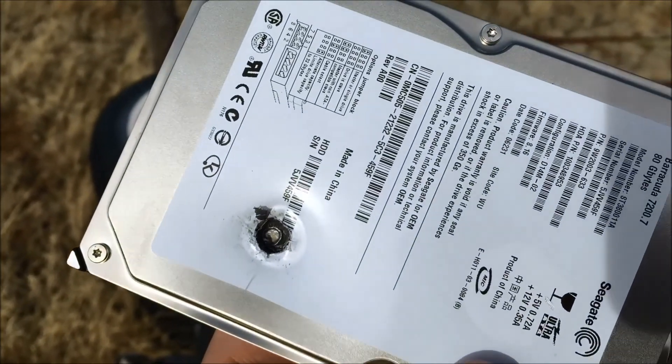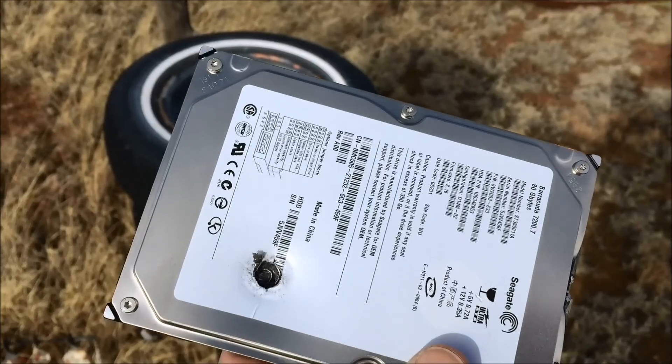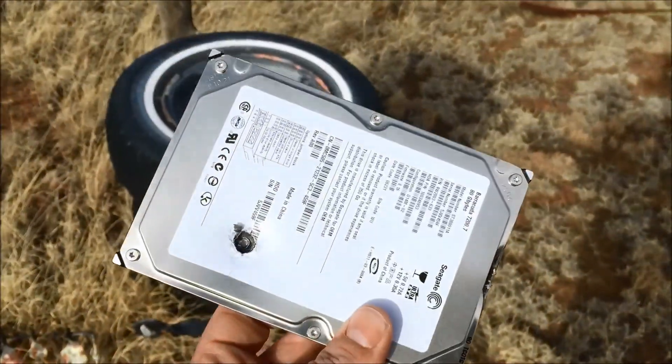I cannot believe that a Thunderbolt .22 long rifle — I believe it's like 1,300 feet per second or something — won't go through a hard drive. That's crazy.